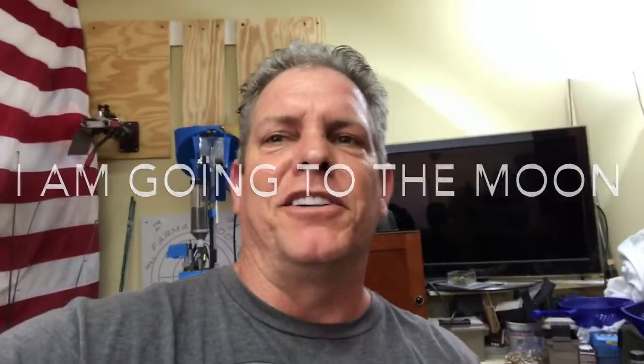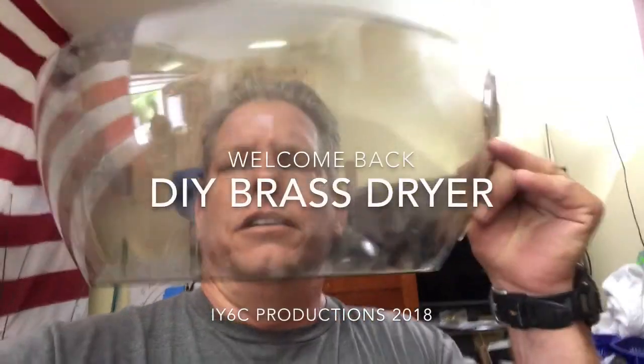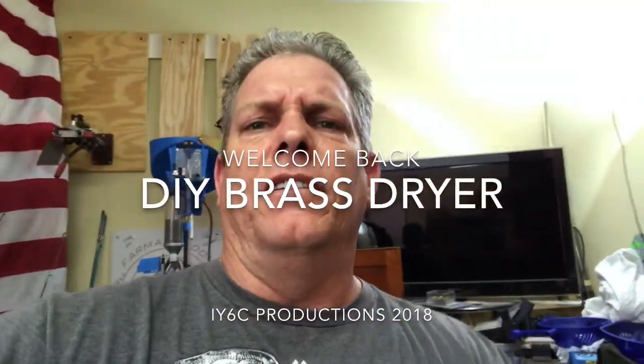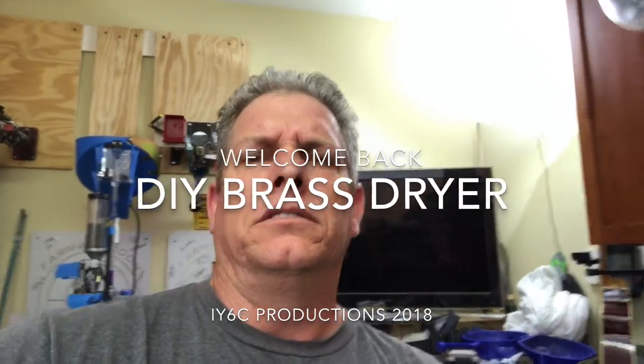Hey guys, welcome back to Six Covered. What is this, a spaceship? It's a bonnet hair dryer — you guys remember these? Your moms might have had them on their head drying their hair. Well, guess what, I found one. I bought my wife one of these a long time ago and I turned it into a brass dryer.